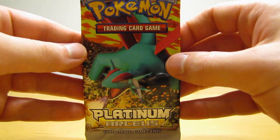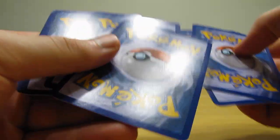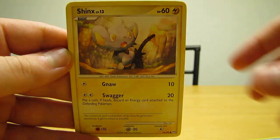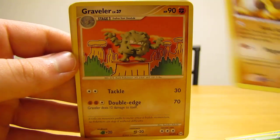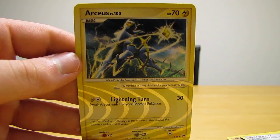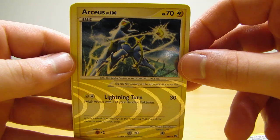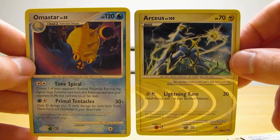And then the one Arceus booster pack. Level X cards are the best cards that you can get in this set. No code card or anything. This pack starts off with Snorunt, Shinx, Omanyte, Cherubi, Makuhita, Graveler, Bench Shield, and Shaymin. Ooh, there we go — there's an Arceus card. This is from the Arceus subset, card number AR6, Lightning type. And then the actual rare in the pack is an Omastar — a non-holo rare. So definitely two good cards in this pack: the Omastar non-holo rare and the Arceus from the AR subset.